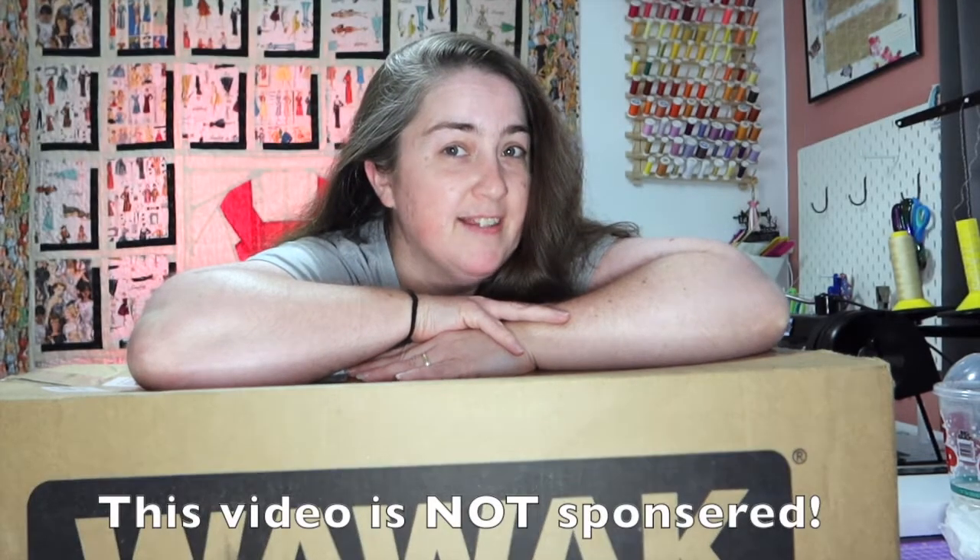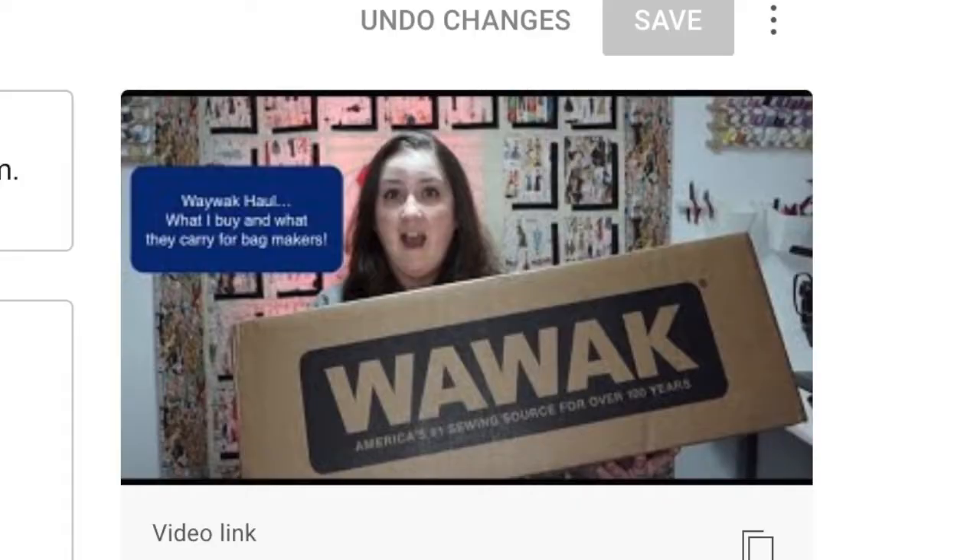Hey guys and welcome to Faithworks Designs, I'm Faith, and today we are doing another Wawak unboxing. I had previously recorded another Wawak unboxing and then Wawak decided they were going to start carrying rainbow hardware, so there will be another Wawak video coming up in a few weeks. I won't show you what I showed you in the other video — in this video I'll just show you what Wawak started carrying so you can see the new stuff.